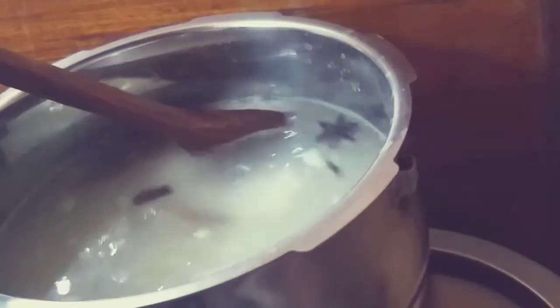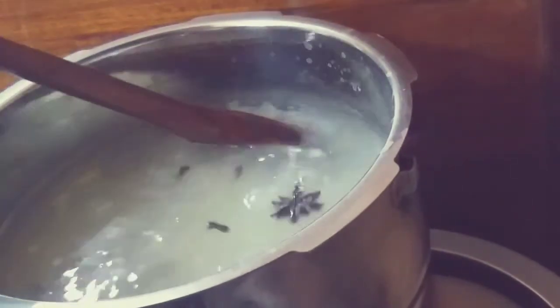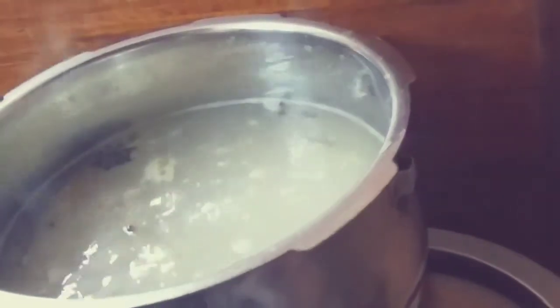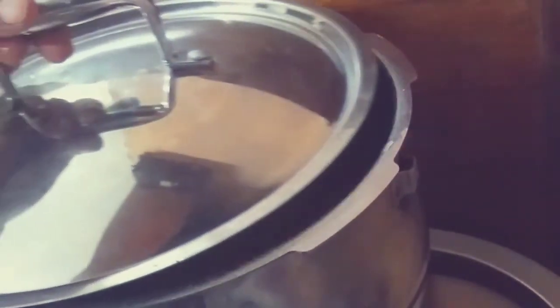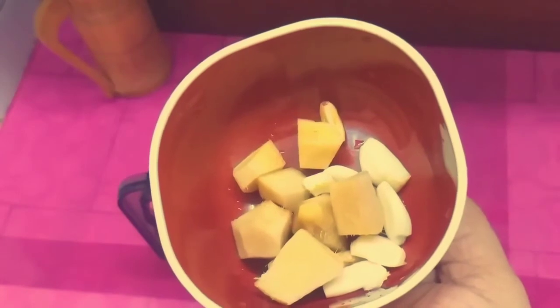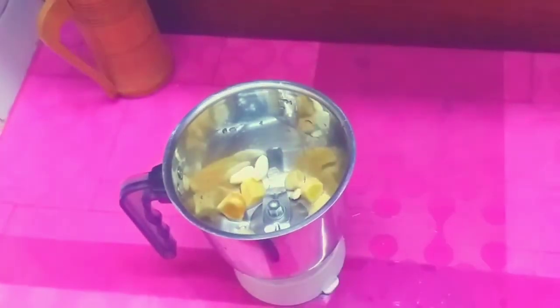After soaking, I will use 2 to 3 cups of rice. We will add 1 teaspoon of salt. Now, add a little ginger into the pan.